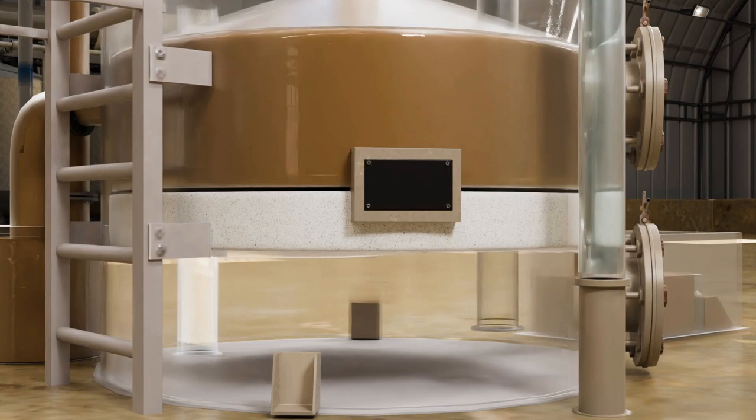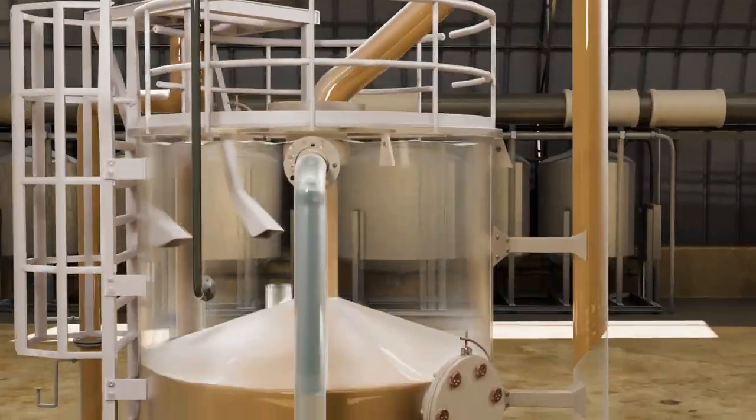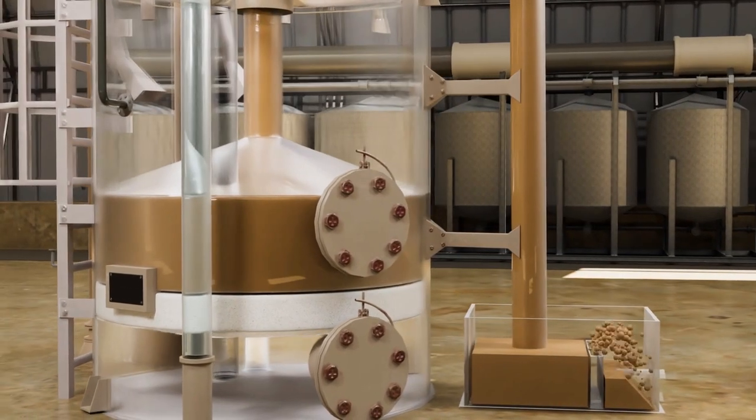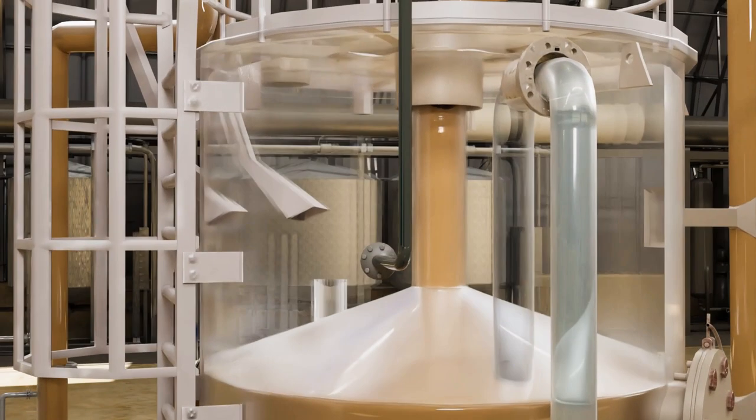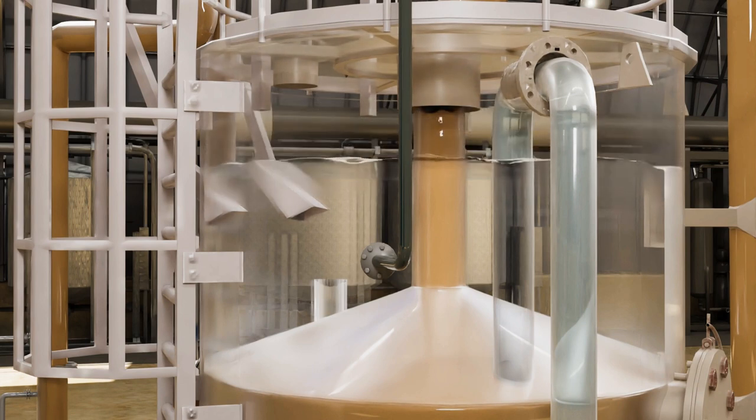As the filter medium gets clogged with suspended solids, it causes an accumulation of part of the inlet water in the central backwash pipe and into the ejector system. This triggers a siphon action which starts the automatic backwash process.